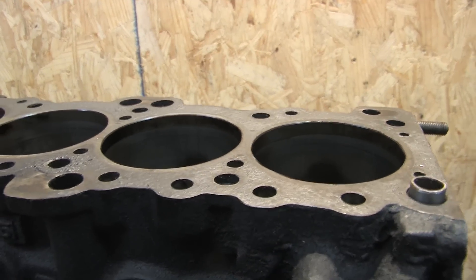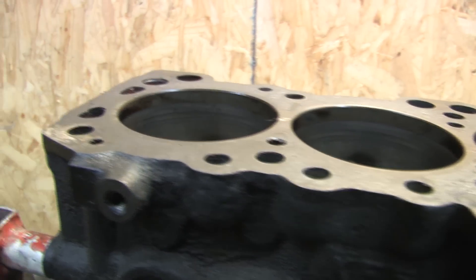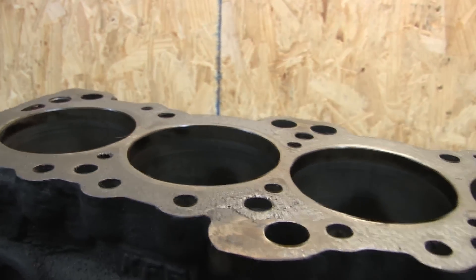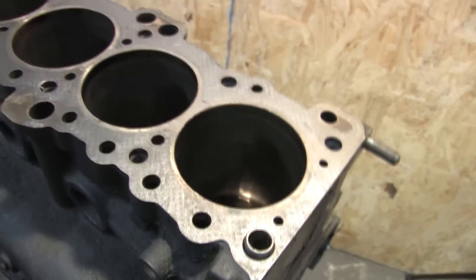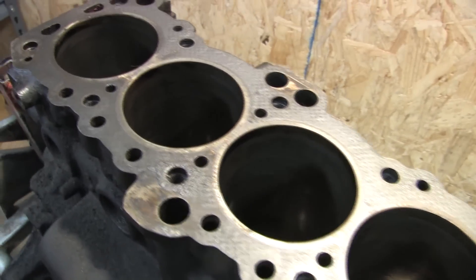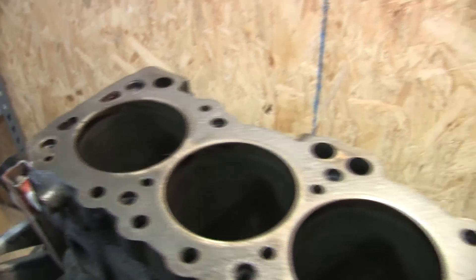What we're going to be doing here is to check the deck of the block to determine if it's completely flat. In order to do this, we must start with a perfectly clean deck surface. We've still got remnants of the old composite cylinder head gasket and there's a bunch of leftover lead, among other things, just kind of caked on the block.